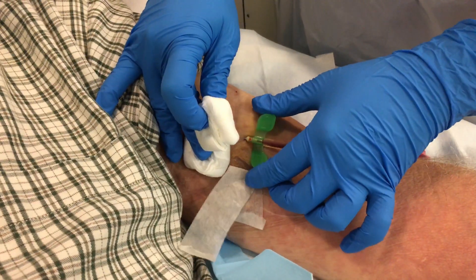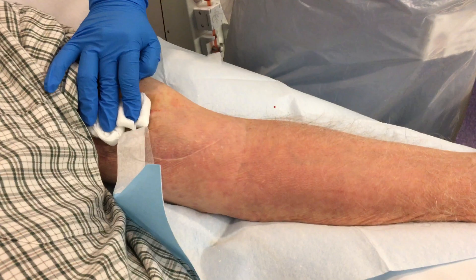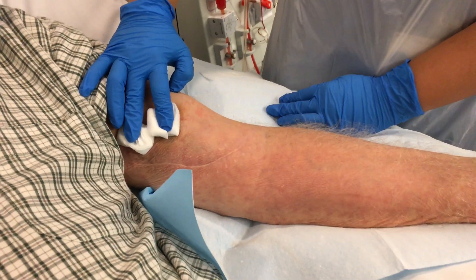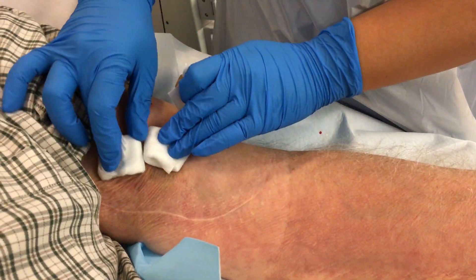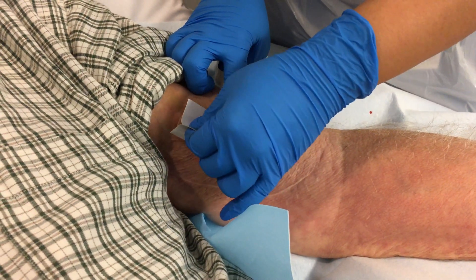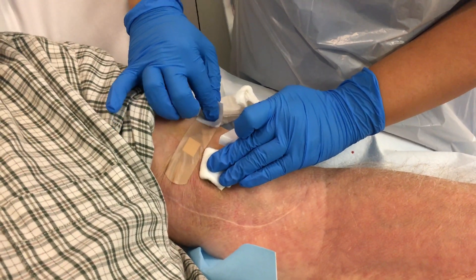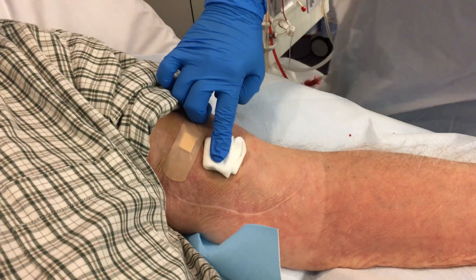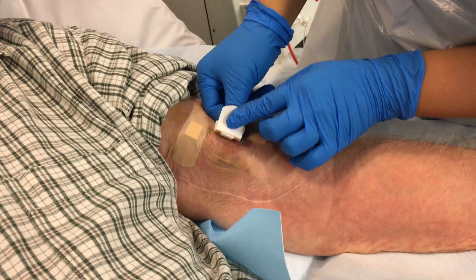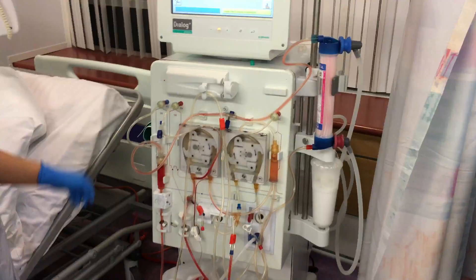The next procedure is to remove the arterial needle. Gently take it out and apply pressure on the site. It takes an average of five minutes to stop the bleeding, sometimes longer with other patients. But in this case it stops straight away, and we're just putting a plaster to seal the insertion site. Now we are checking the arterial site and it looks like it has stopped bleeding as well, so we're going to apply plaster to the insertion site.